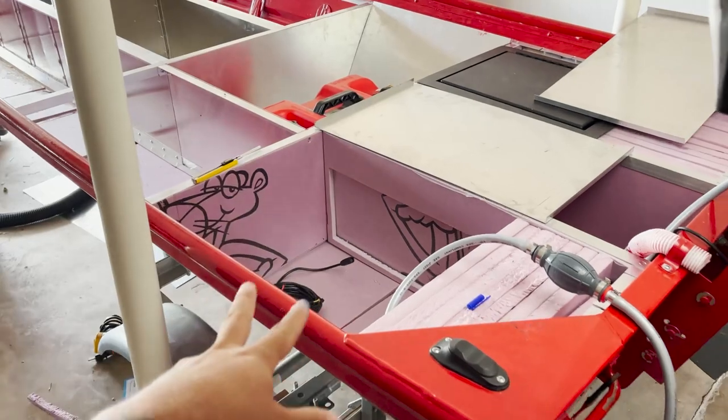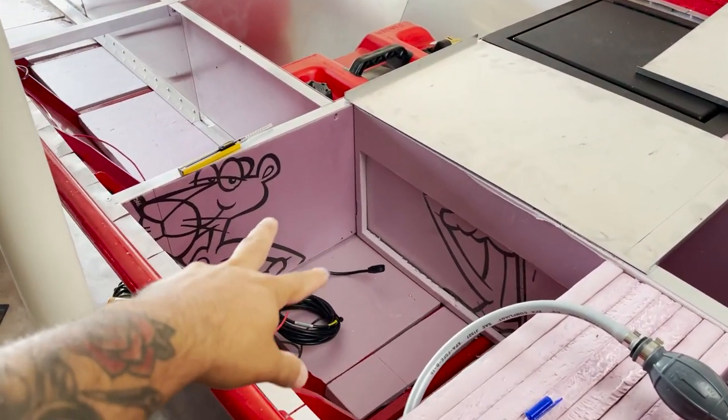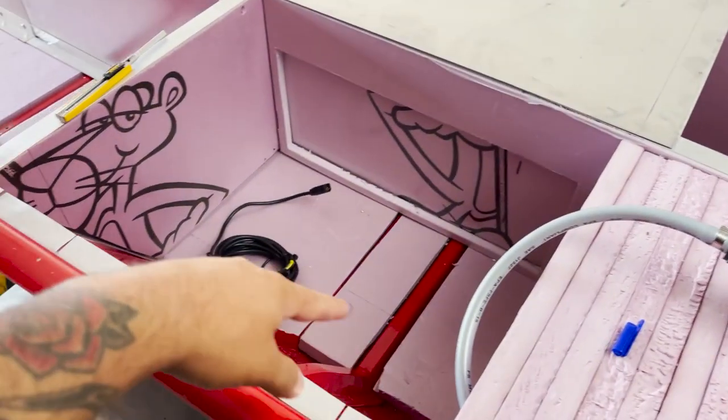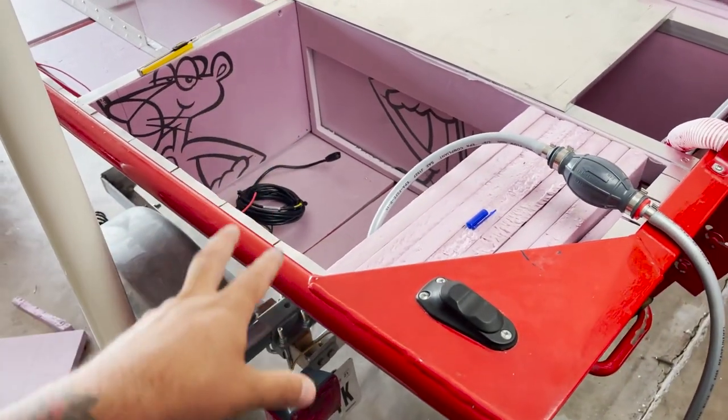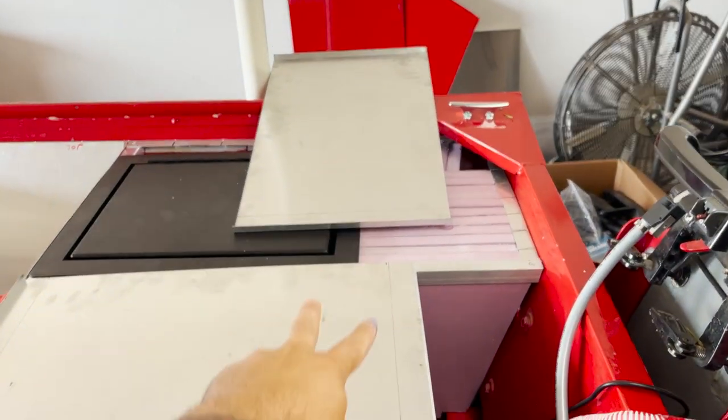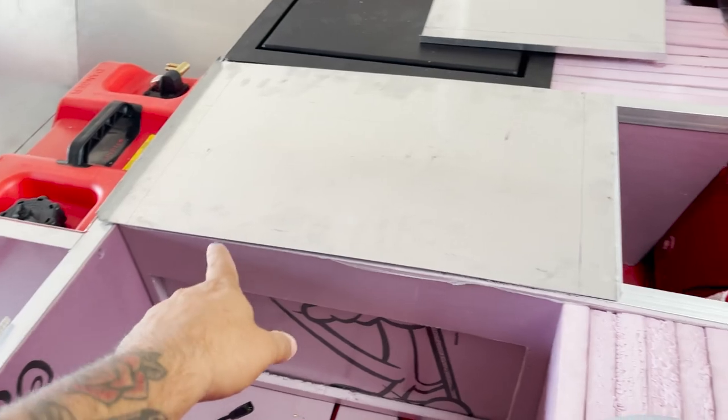I'm gonna start with the back of the boat and build an aluminum box for the gas tank. I want a box to fit perfectly inside this square so that no gas spills out onto the foam and melts it. I got two pieces of aluminum that I had a metal shop cut and bend for me.